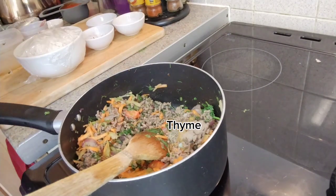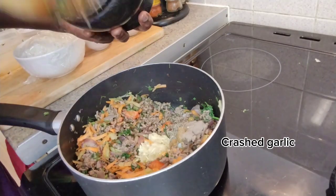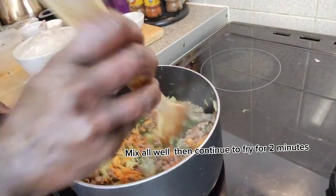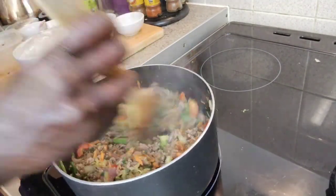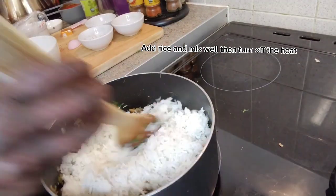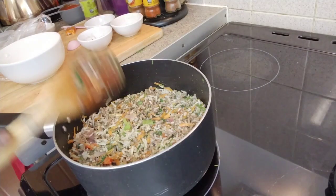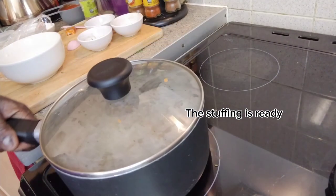I am just going to add the spices now. I am going to put that in. The garlic here is all ready. I am just going to mix all that in. This is ready now — the stuffing is done.